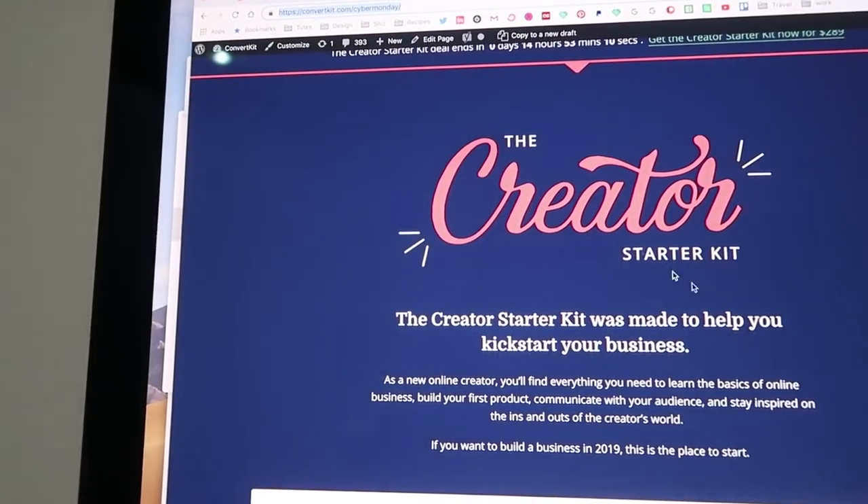This creator starter kit is what we're calling it. I'm really proud of it because I managed to code a thing — this is a deal that goes live at a certain time, and the time it went live was like 5 a.m. London time, and I didn't want to get up to put it live. So I wrote some PHP that at a certain time would swap the code out from a holding page to this full landing page where you can buy the deal, and it worked. So that's really exciting — a little bit of a coding win there.